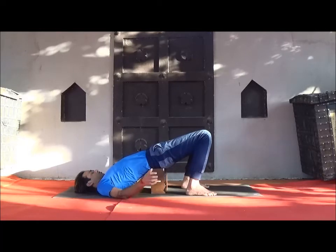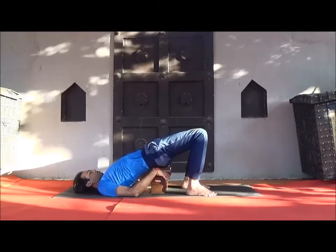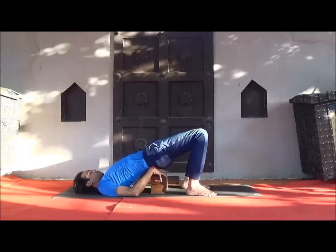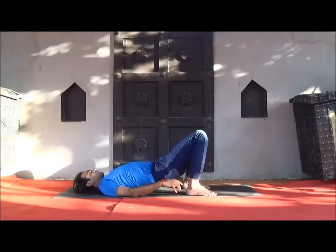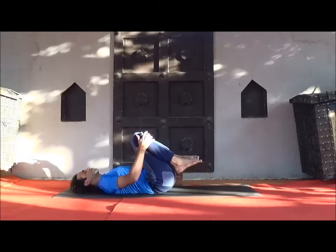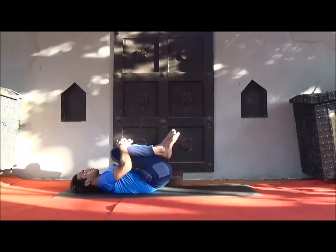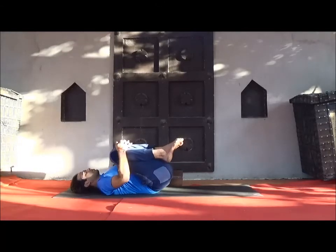After three to five minutes, or as comfortable, come back. Remove your blocks and do the counter position — Apanasana, bending your knees and bringing them to chest position while exhaling. Move a little so that you feel relaxed on your back.